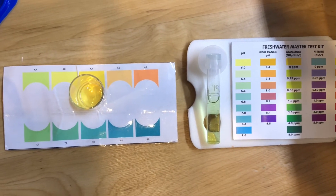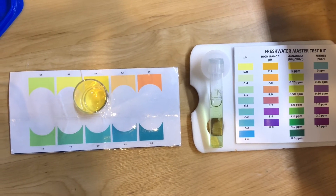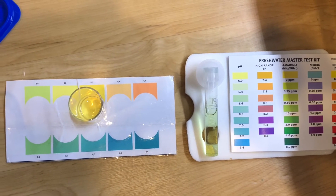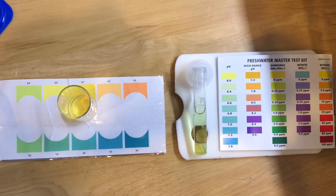Hey guys, welcome back to my channel. Today I want to talk about pH test kits and the two types — or really the one type that everybody seems to be using, at least on the internet.